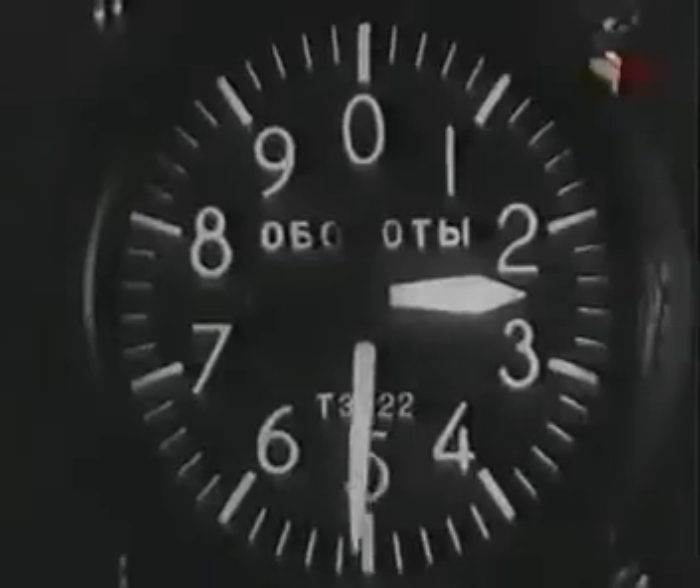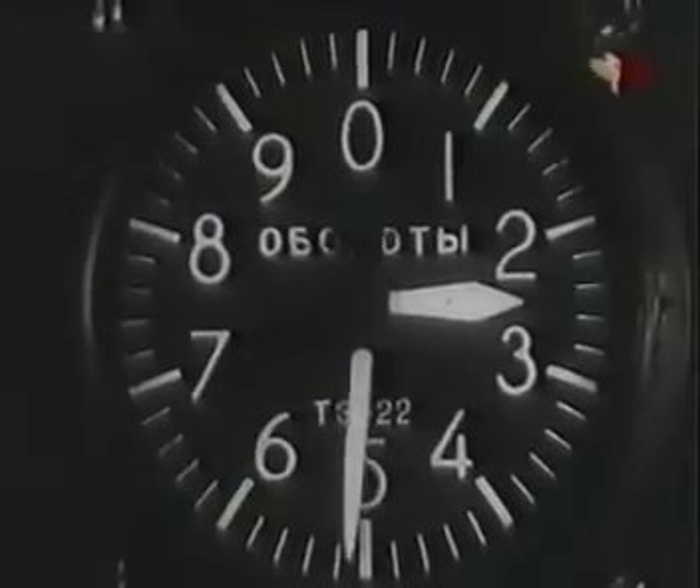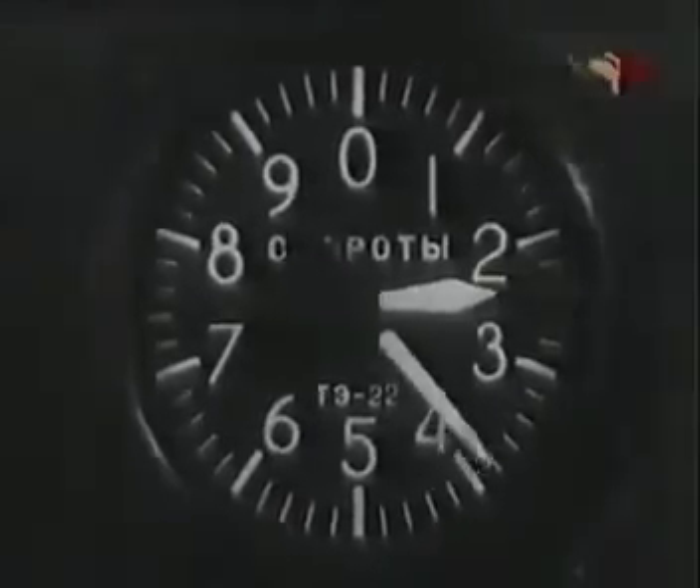Давление бензина — от 0,25 до 0,4 кг/см². Давление чистого масла — 5–9 кг/см², а разжиженного бензином — не менее 4 кг/см². Не держи мотор на полном газе более 20 секунд и не доводи температуру воды до 100 градусов и масла до 110 градусов. Сбавь газ до 2400–2500 оборотов в минуту и проверь работу магнето и свечей. При работе на одном магнето число оборотов должно уменьшаться не более чем на 110 в минуту.